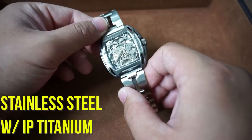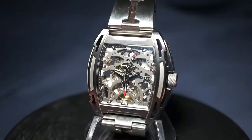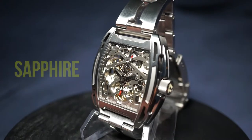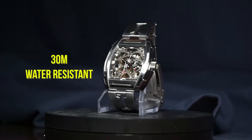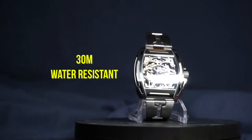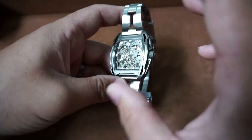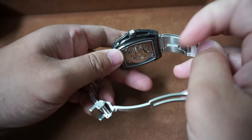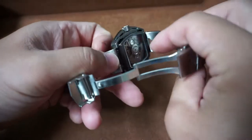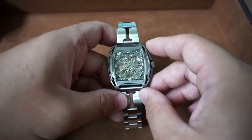The case itself is made out of stainless steel, but they did apply an ion plating of titanium to assist with scratch and corrosion resistance. We've also got a sapphire crystal, a push-pull crown, and 30 meters of water resistance, which translates to being splash-proof — do not submerge this watch. This watch is also rated for shock resistance; there are anti-vibration brackets in there which we'll take a closer look at later on in the review.